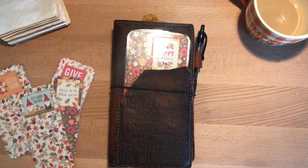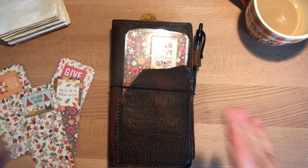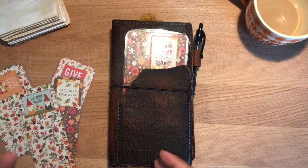Hi everybody, it's Gail from Gail's Bookish Things. I have a few little craft projects that I made this weekend that I wanted to show you just for fun.